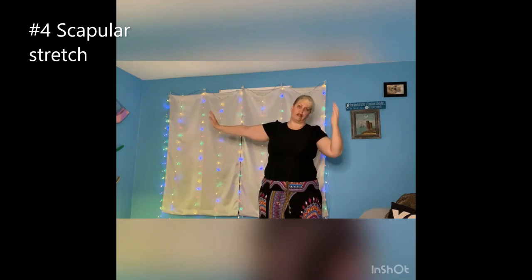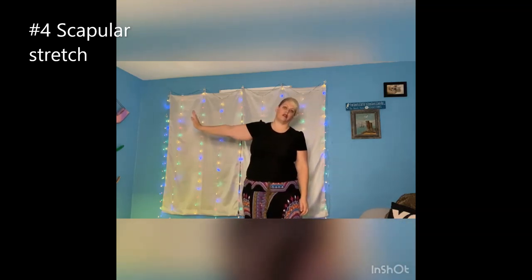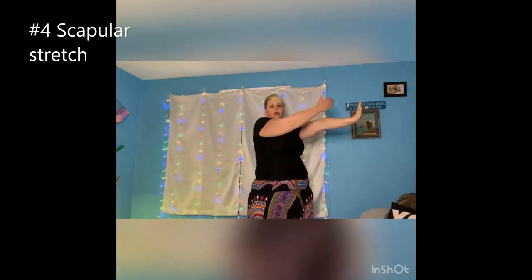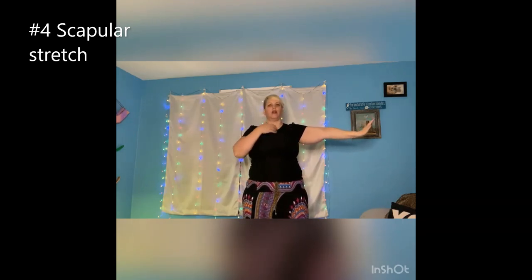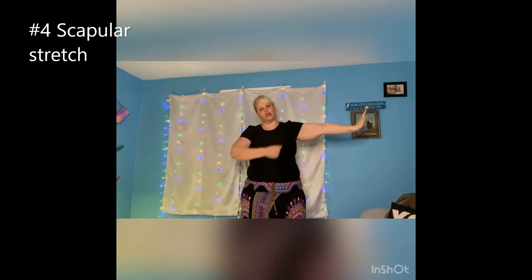Gently take your head and tilt it to the opposite side. Don't do this where you pull your head down — you can hurt yourself. Just relax. You'll feel it here and within your arm, which is what you want. And we're going to do the other side — take your hand out, pretend there's a wall and push against it, then gently relax your shoulders and tilt your head to the opposite side. You're going to feel the stretch.